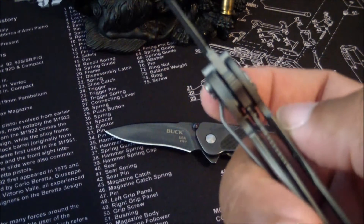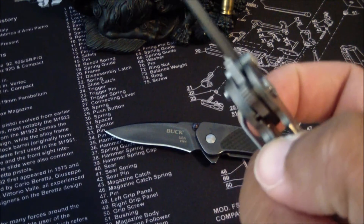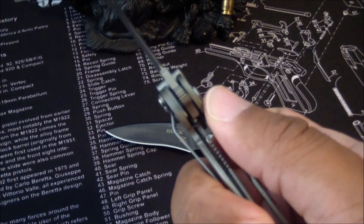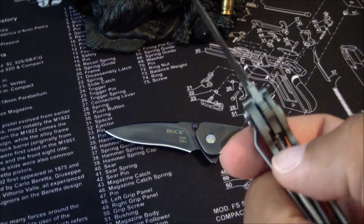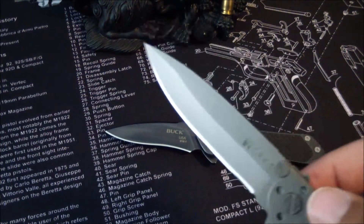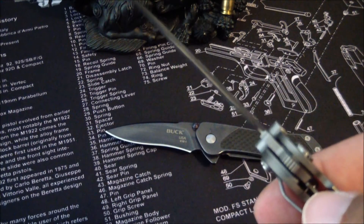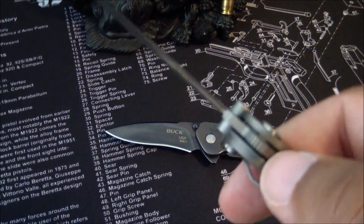With that locking mechanism — what it does is, as you can see, it's automatically activated when this flips out and the blade flips open. This clips in and prevents the blade from moving back, so the liner lock is secured. It turns this into a somewhat fixed blade. There's no way it's going to be as strong as a fixed blade, but it puts it up a notch since the liner lock is in a locked position preventing the blade from moving.